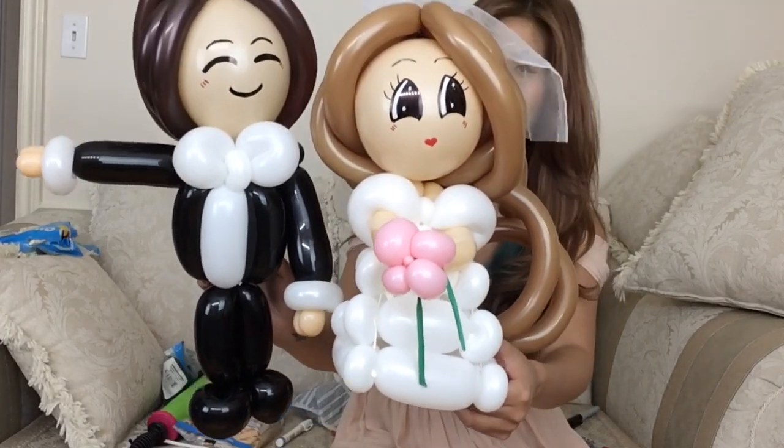Once again, thank you so much for watching. I hope that you enjoyed this video. If you do, please give me a thumbs up, subscribe to my channel, and help me raise awareness against human trafficking and child sex slavery. Bye everyone! Mwah! Bye!